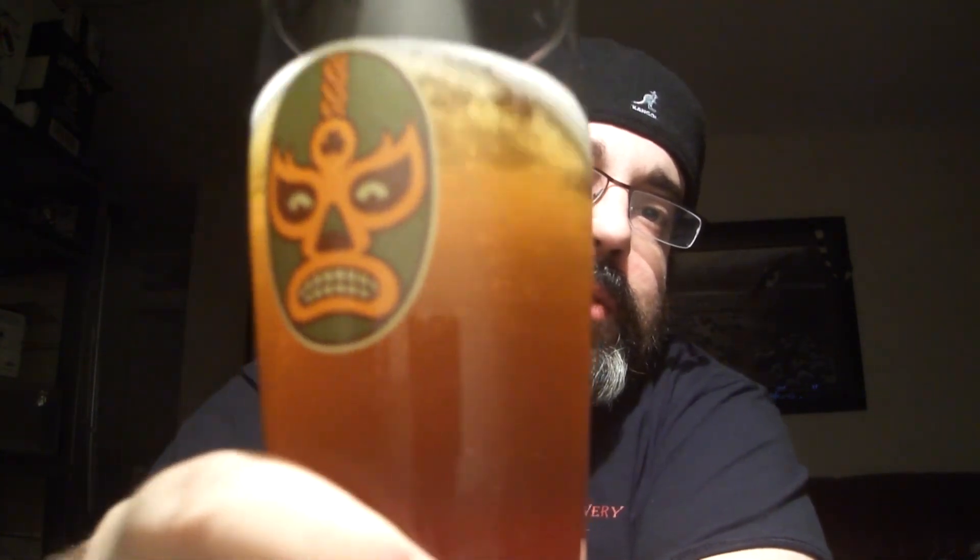I'll go a 6.8. I was going to think 7, but it's like, yeah, it's light. So, 6.8. I'm good with that. Are you good with that? Yeah. Cheers. Cheers. Cheers.